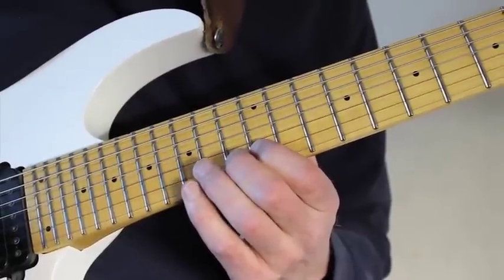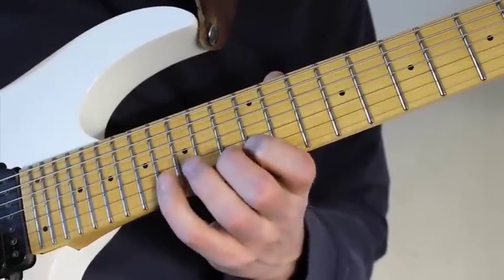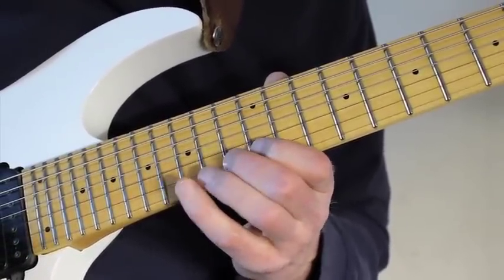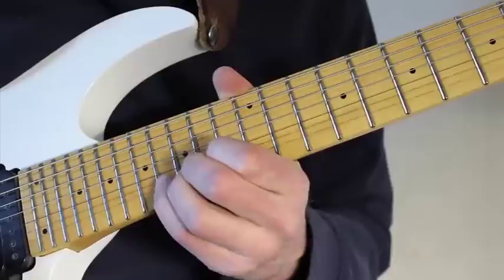13, 12, 13, and then 15 with my little finger. Then I play 13, 12, 13, and then 16, also with the little finger on the B string. And then I go back and play 13, 12, 13. And then with my pinky again, play 16th fret on the high E string.